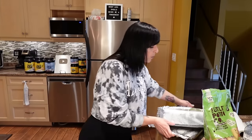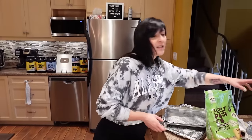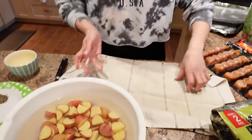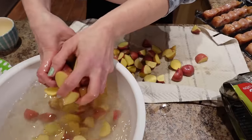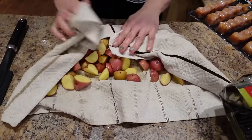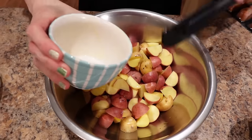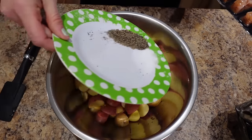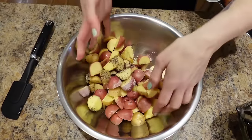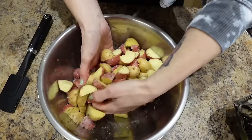I have the oven preheated at 425 degrees for the potatoes and I've got two baking trays lined with tin foil and sprayed with cooking spray. The potatoes are gonna take the longest so I'm getting those ready first. I'm just going to take the potatoes out and dry them really well — I like putting them in a dry tea towel and mingling them around until they're really dry. Then I pour the butter in using a spatula to get it all out, add the seasoning, and use my hands to toss them and make sure they're coated really evenly.